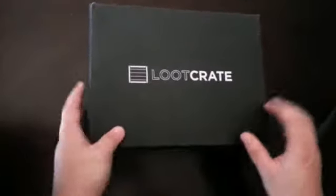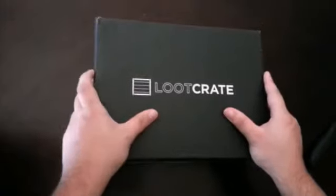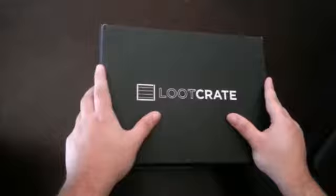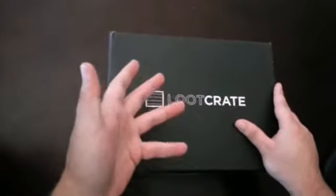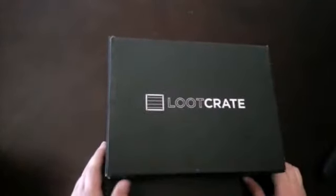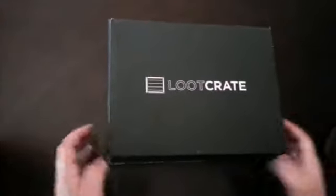Hey guys, this is Blizz Reviews. I have another subscription box here — this is Loot Crate. It's a new subscription. It runs you about $6 for shipping and handling, and $13.95 for the price of the box. So it comes out to $19.95 for Loot Crate. Alright, so let's check this out.